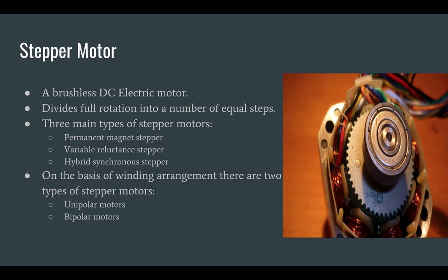Three main types of stepper motors exist: permanent magnet stepper, variable reluctance stepper, and hybrid synchronous stepper motor.